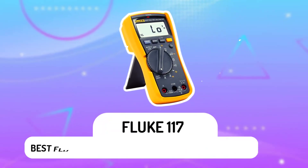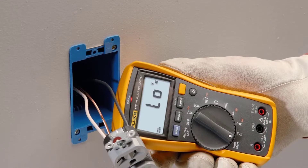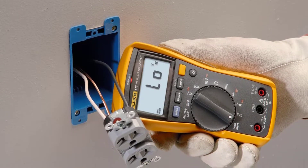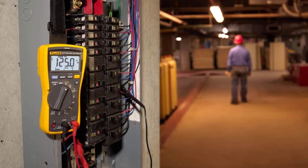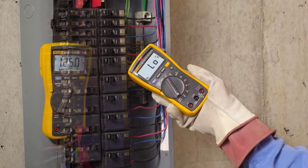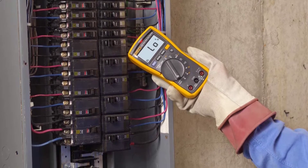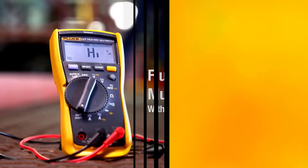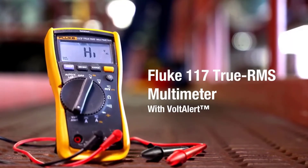Fluke 117 – Best Fluke Multimeter for Electronics in General. This product is like a multimeter but with an added scale that shows the true RMS value of whatever you're measuring. The true RMS scale is used in audio monitors and other equipment where it measures volume levels. If you're measuring voltage on an electrical circuit, the Fluke 117 will show you the true RMS value of how much voltage there is in that circuit. It's a multimeter for the next generation of high-performance products from Fluke.